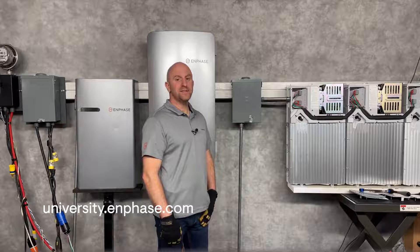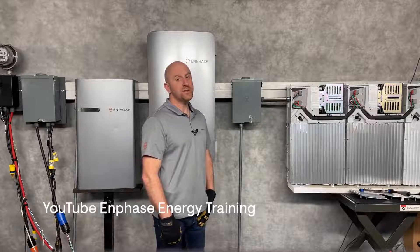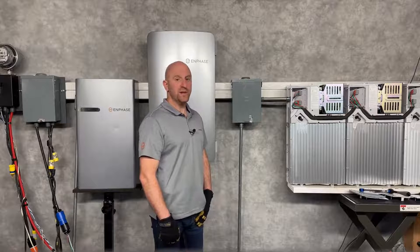We offer free sales, design, and installer training at Enphase University. Be sure to subscribe to Enphase training videos to see when we post new items. Thanks for watching.